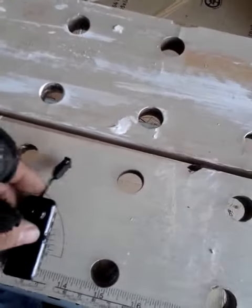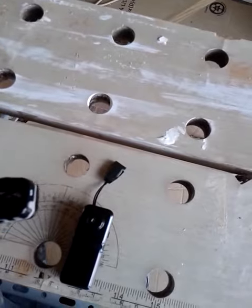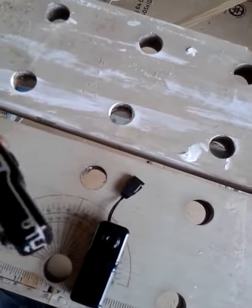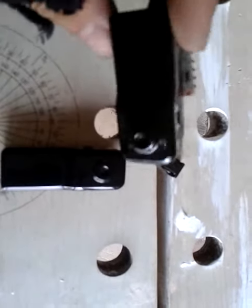Hi guys, it's CBR here. I just thought I'd show you my cameras that I use for my motorbike videos. I just got two of these little mini cams, the MD-80. If you've seen my videos, they're not too bad — small, about two inches long, about an inch wide.